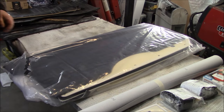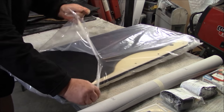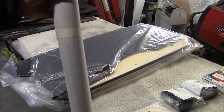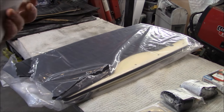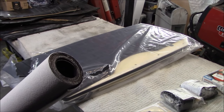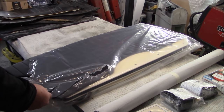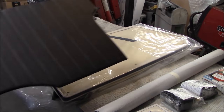It comes with a roll of vinyl. I believe this is for areas like the B-post that needs to be covered — any areas that need vinyl, you can cut it yourself from that roll. It's got the back panel, which looks very nice.